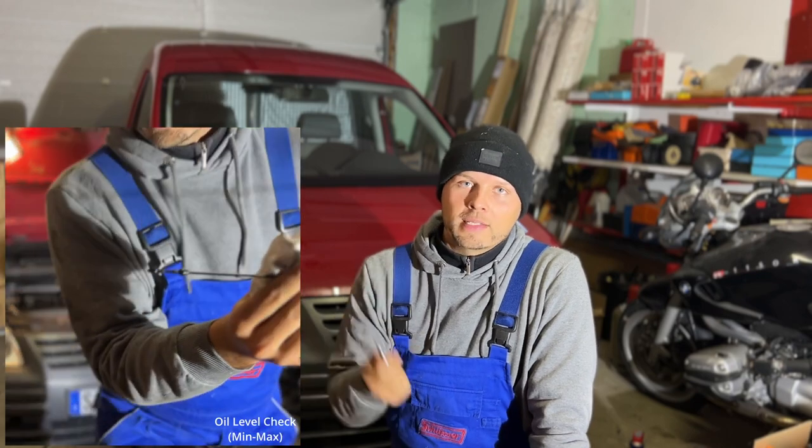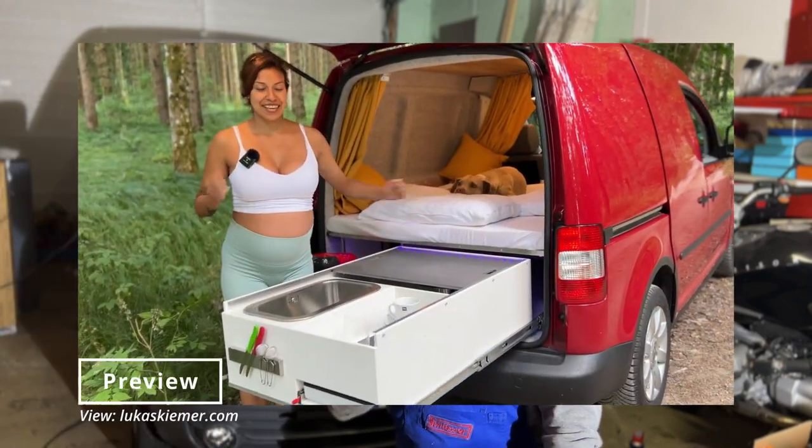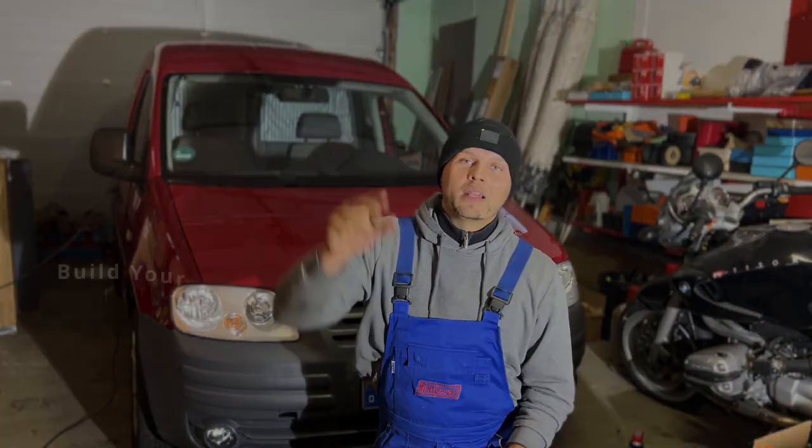I'm going to build a camper out of this one and I hope you'll follow me along. You can also check out the previous build, where I converted a Fiat Ducato into a high-tech camper. Thanks so much — I hope this was helpful. See you in the next video, bye.